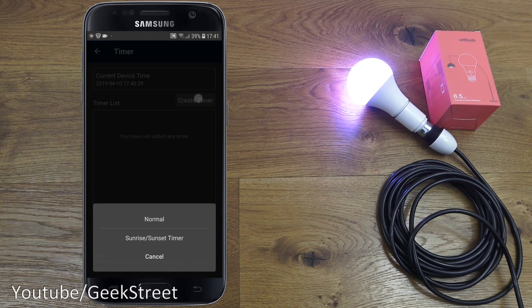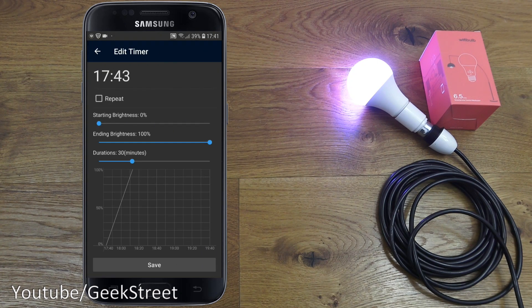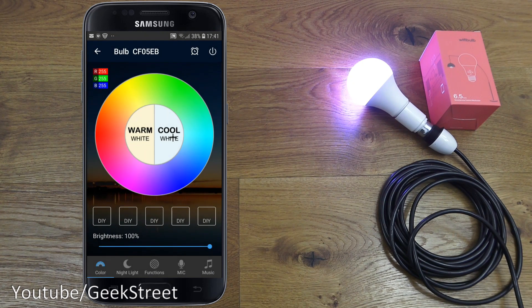The sunrise/sunset timer is the clever one. You can set a timer to come on at minimal brightness and gradually reach a certain level — say 100% — over a period of 30 minutes or an hour. Or you can reverse it: start at 100% and dim down over 60 minutes. In the morning, if you don't want to be suddenly woken up by a bright light, this is ideal. I really like this feature.